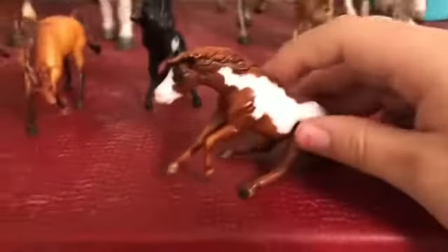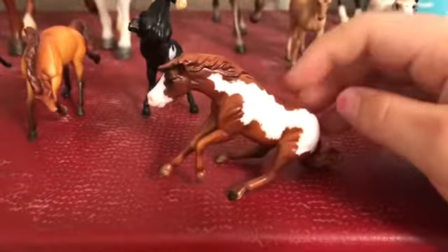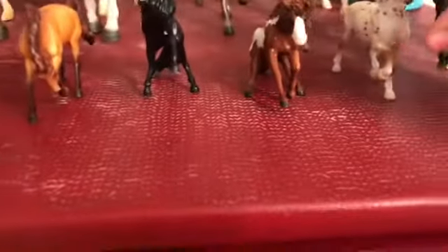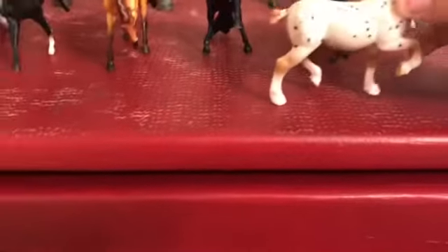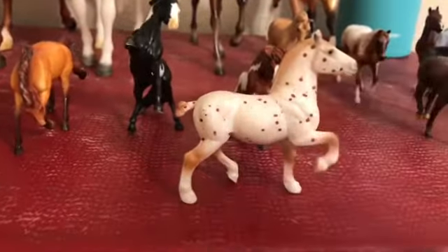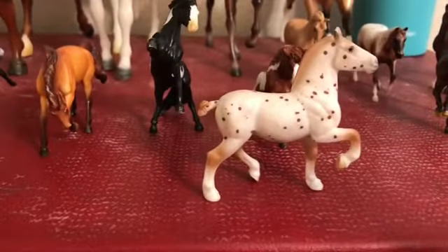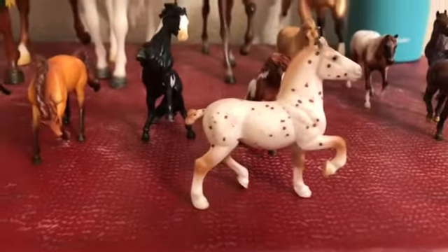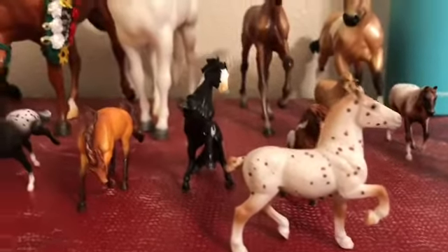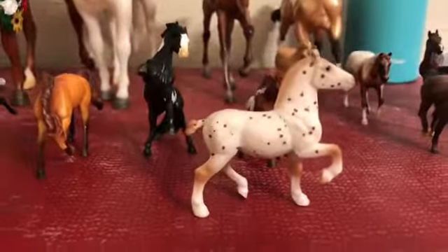Right here we have another rearing pinto — I thought he was a stallion but he's actually a gelding. His name is Whiskey. Then we have the dappled dressage draft horse, and I believe she also came in this same set. Her name is Delta.